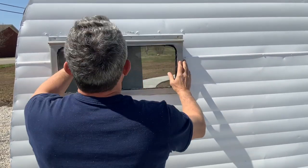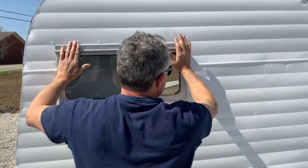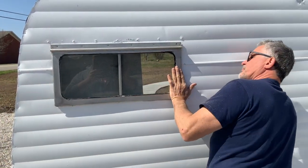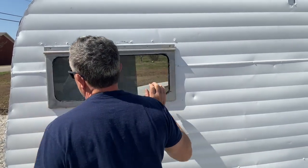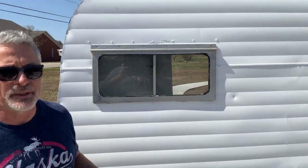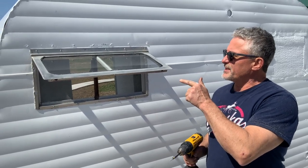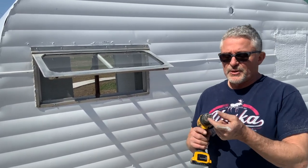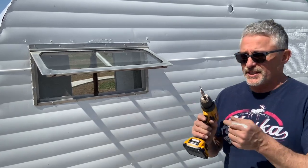There we go — that's good because it was a perfect fit. With that butyl tape it's nice and tight before we even ever screw it down. I'm going to run some screws into it and we're ready to go. I've got a couple more screws to put into the window and it's done. I'm using a number six three-quarter inch stainless steel screw.